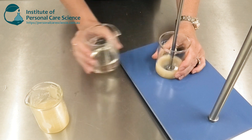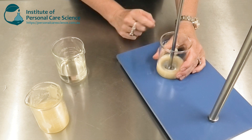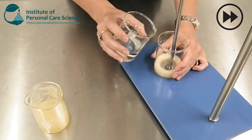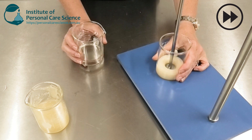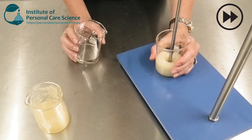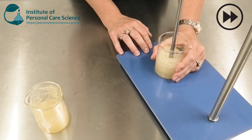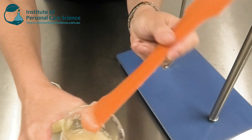Just like when you're using sucra gel, it is important to add small amounts initially and make sure it's fully incorporated, and then you can add larger amounts later as you've got more of the mixture created. And there we have our beautiful cleansing balm.